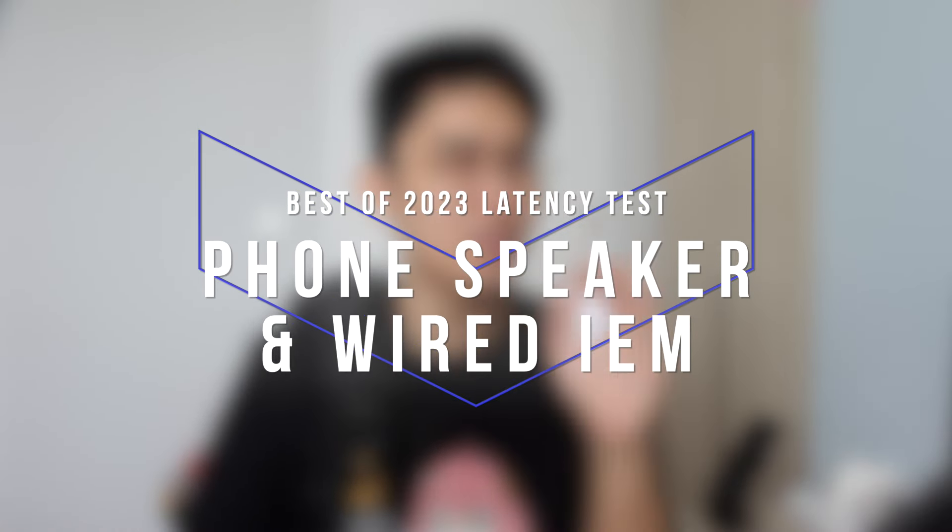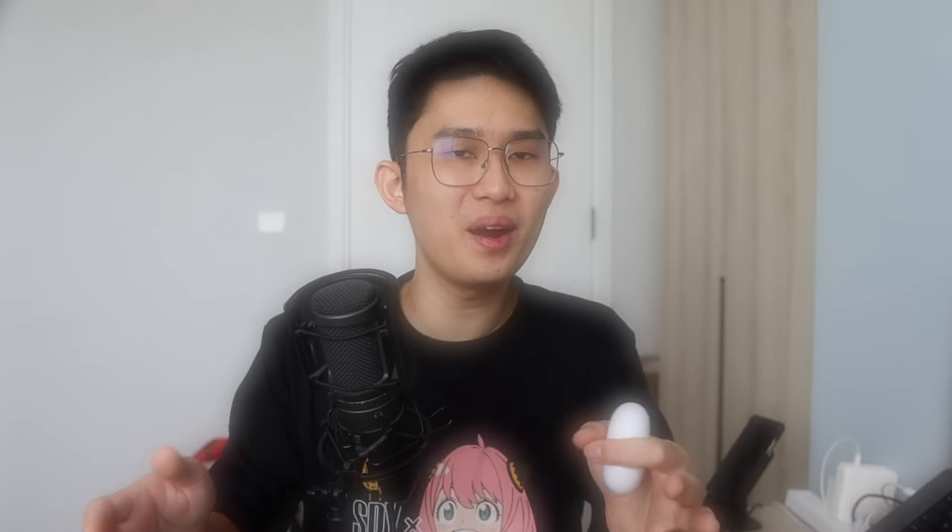Here's the part that blew my mind. We're all asking — shouldn't a wired connection or phone speakers have no latency? Well, deep down I believe there's no such thing as zero latency. But how much exactly is it? This time, I'm including those exact tests. Let's check out the phone speaker and the wired IEM now.